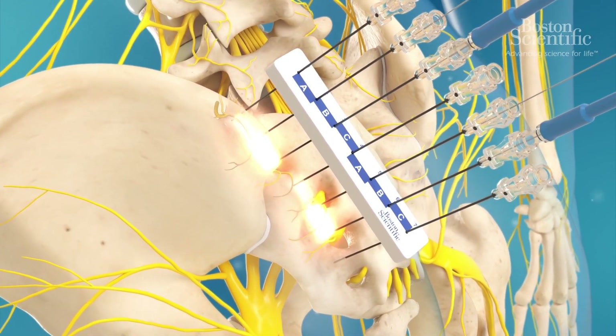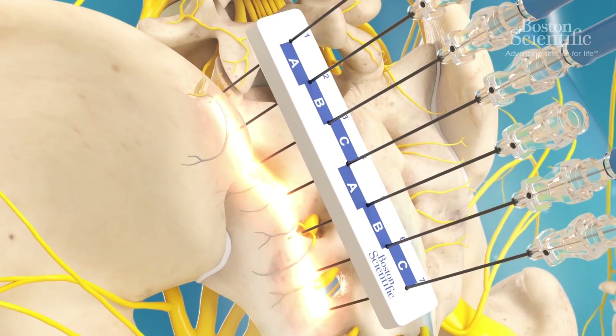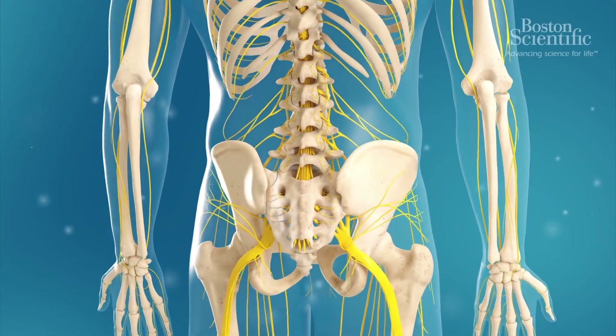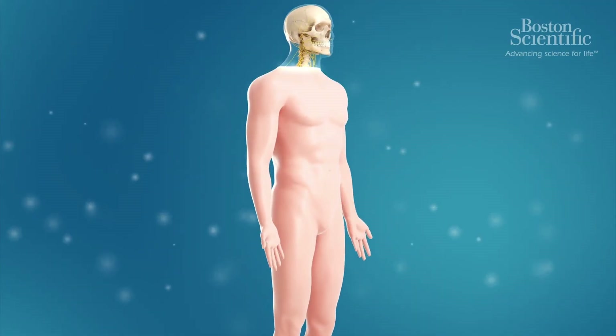Finally, four electrodes are placed in the last position to complete the strip lesion. This strip lesion will disrupt the pain signals from traveling to the brain. With the right patient selection, radiofrequency ablation can offer chronic pain relief for between six months and several years and help to reduce the use of other pain medication.